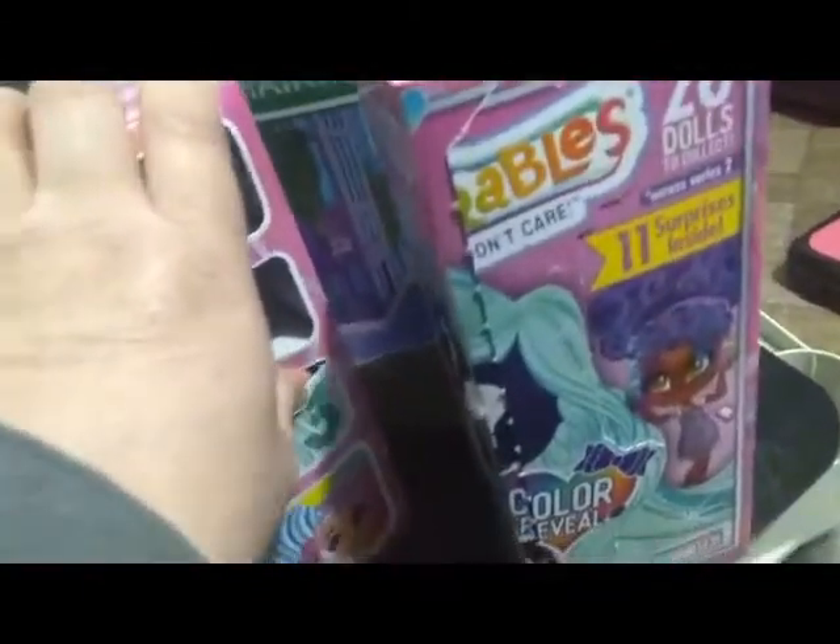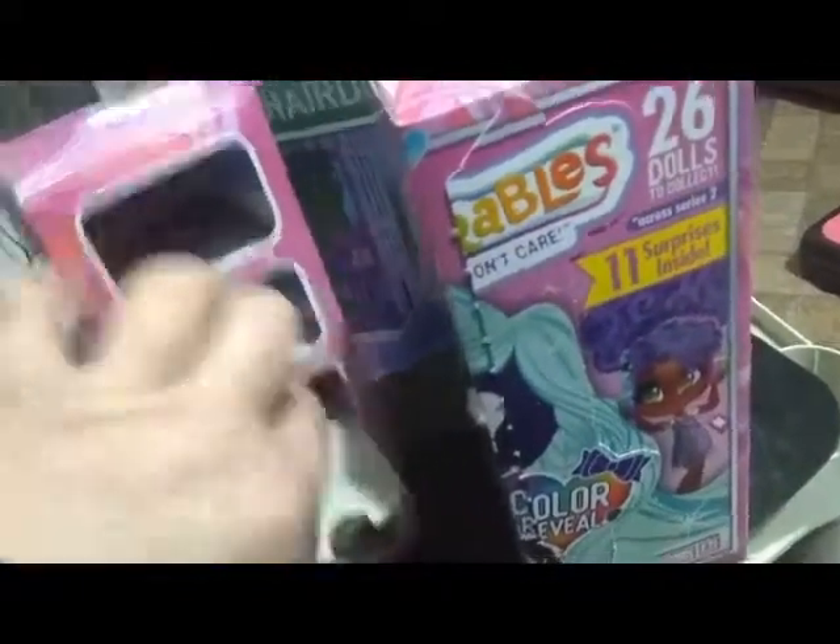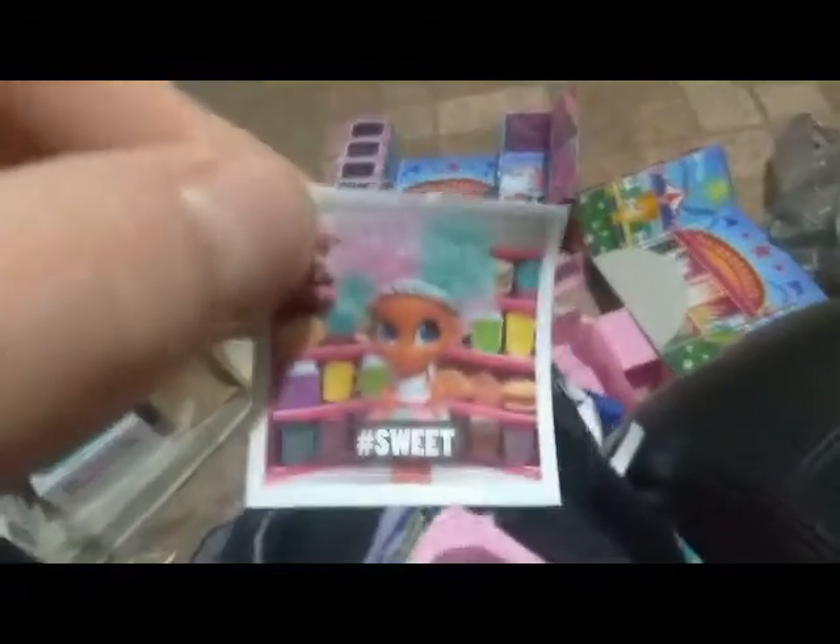Moving on to our third clue, which is the color changer item in the box — something in this box changes colors. Here we have our color reveal paper, and it looks like a purse. There's a sticker that says hashtag sweet, and we have a pearl bag that looks like it goes from purple to pink.